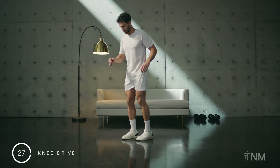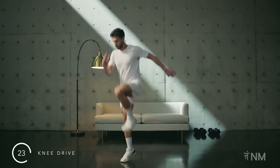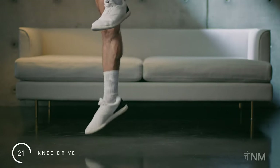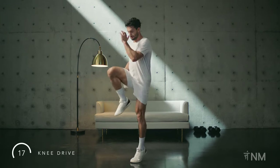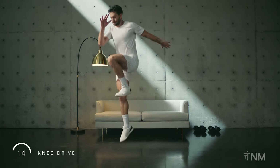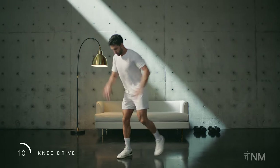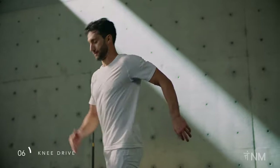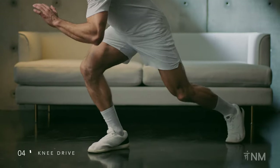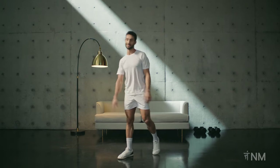Change sides. Work on power and speed. If confident with this, pop off the ground when driving the knee up — otherwise, stay grounded. Your arms will help drive this movement. Use your breath for power. Focus on learning the movement in this round; don't worry about being perfect. Rest.